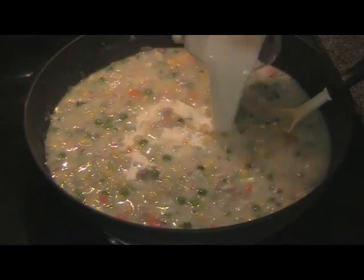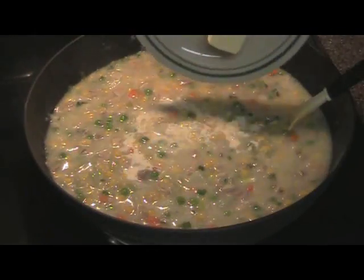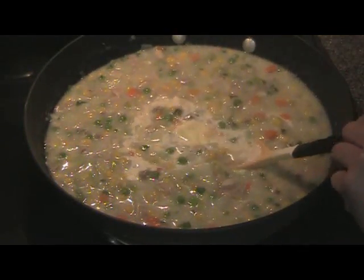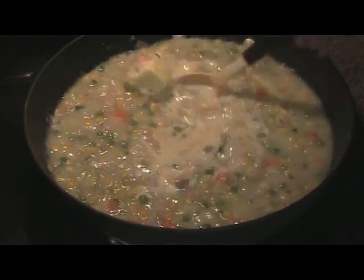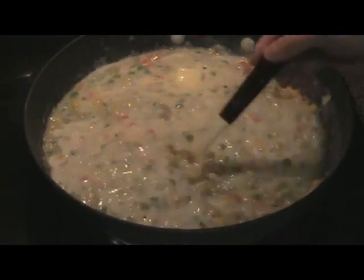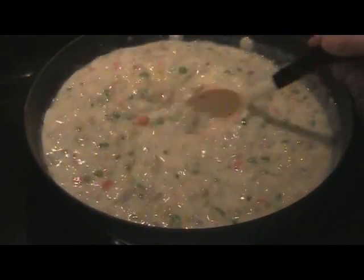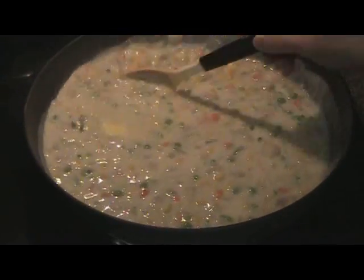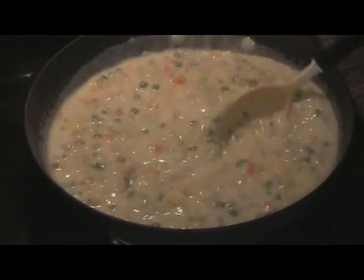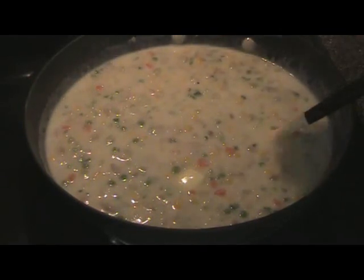Add your evaporated milk and the remaining butter. Look at how white and creamy this turned. While the butter melts, add your salt and pepper.